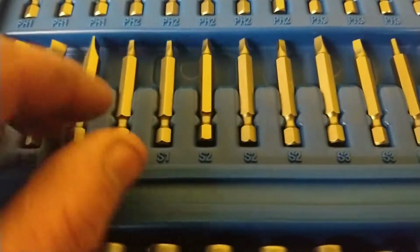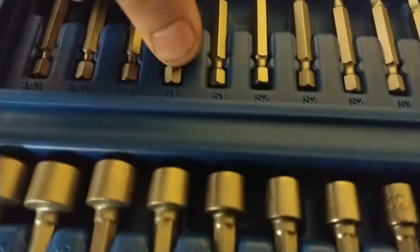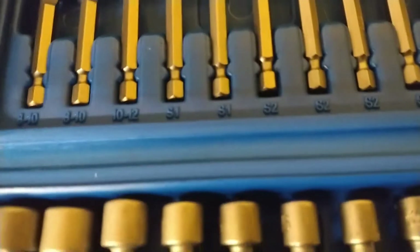And then you start in your square bits. You got two S1s, three S2s, and two S3s.